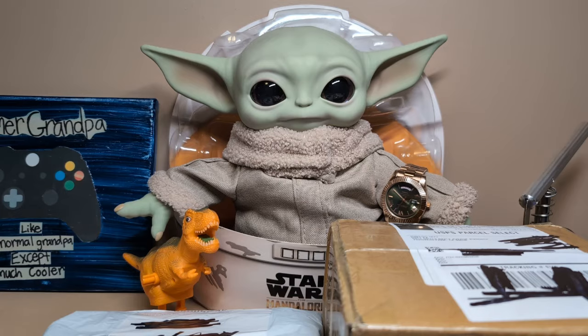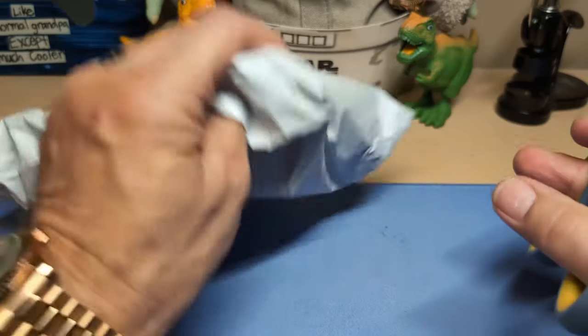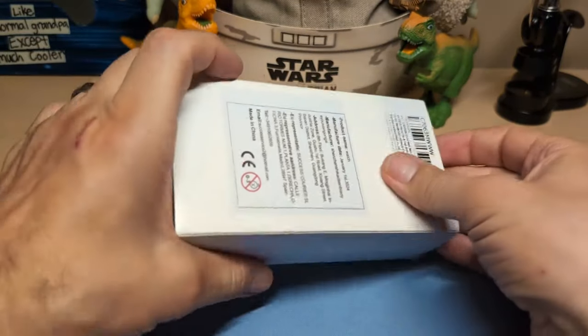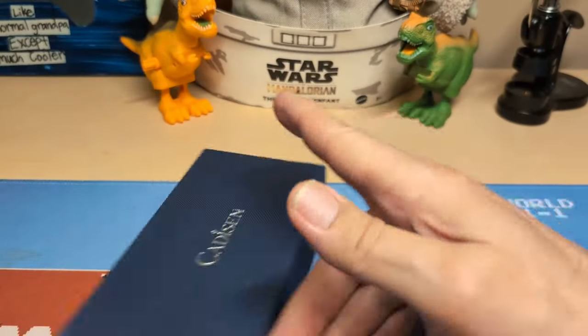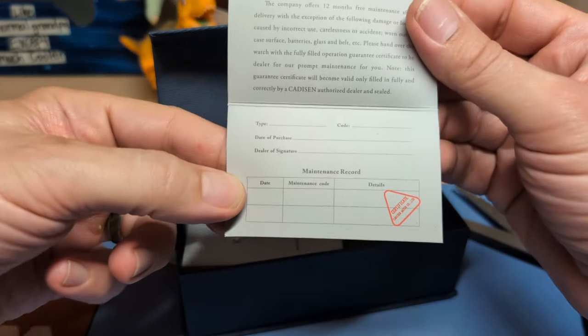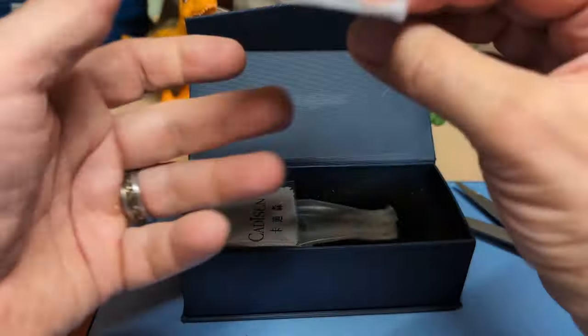Let's start with the AliExpress watch first — I know what it is, so this will not be a surprise. We have a Kadison, this familiar Kadison box. We have the warranty card, and I can never figure out if this little stamp is supposed to be a signature or not. Then we have the instructions and a suede cleaning cloth.